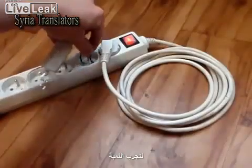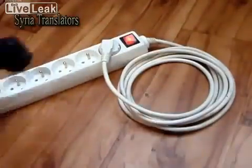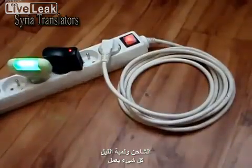Let's try the light bulb. The 40W light bulb is shining. And what about the charger? And the night light? Everything works!